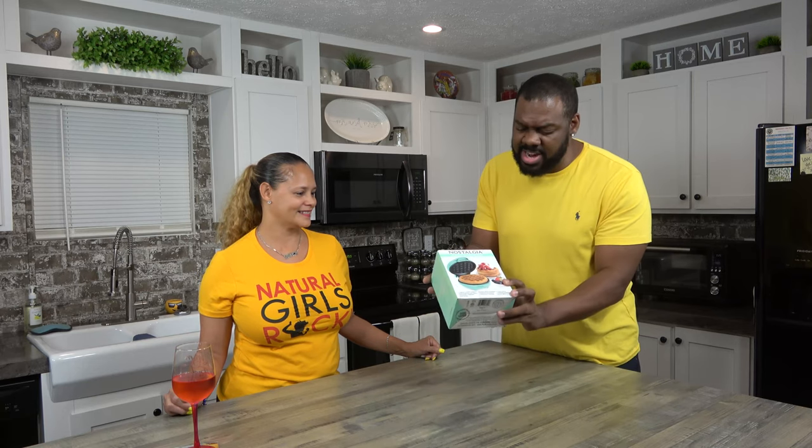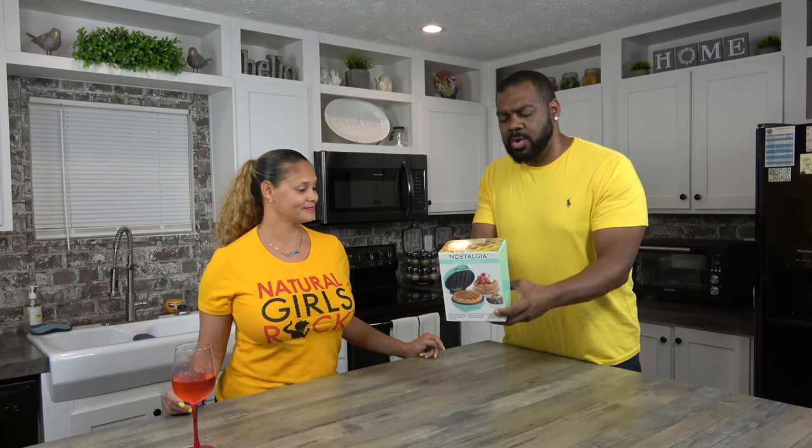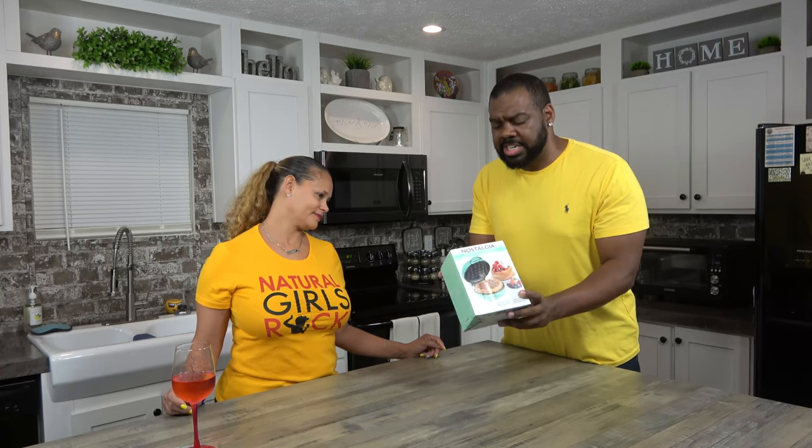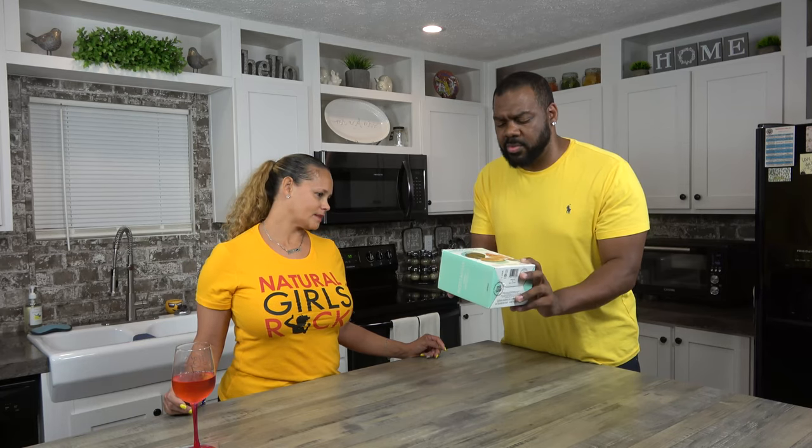To begin with, we're going to open this bad baby and let y'all see what it is. It's cute — the box is cute. So we picked this up at Walmart; they had tons of them. I think this was a couple of months back, though. These are also on Amazon, so you can pick them up there as well.